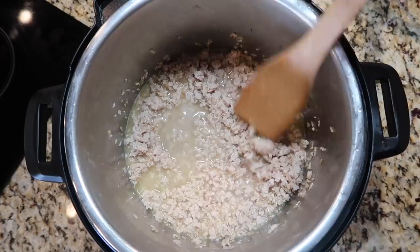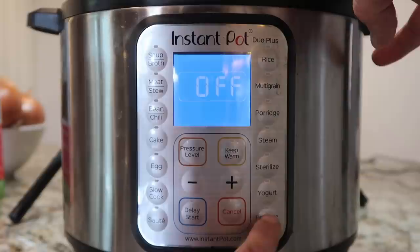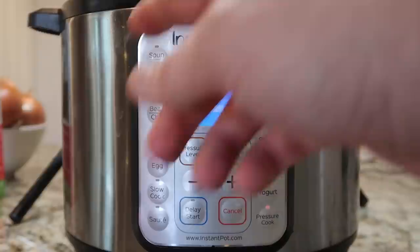Secure the lid and make sure we're in the sealing position. Hit cancel or keep warm/cancel, then hit the pressure cook or manual button depending on your model. We want to go for 20 minutes at high pressure. Adjust with the plus or minus buttons, or a knob if your model has one. Knob models have a start button; button-only models will start on their own after a few moments.